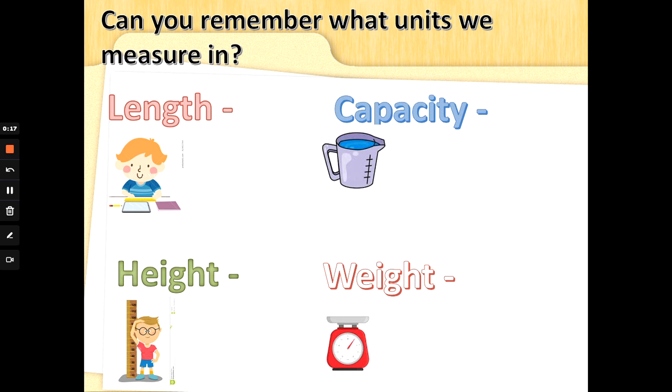Can you remember the letters on your ruler? That's called a unit of measurement. Can you remember? It's a C and an M. But what does that stand for? That's it — centimeters! Well done.